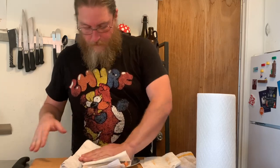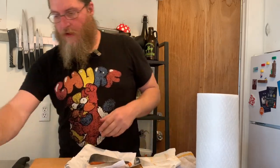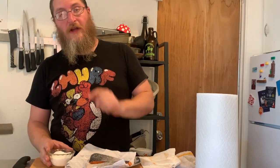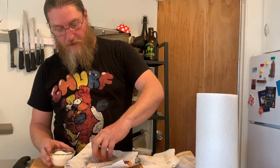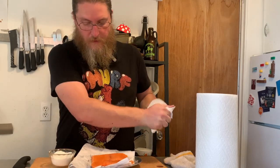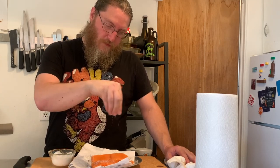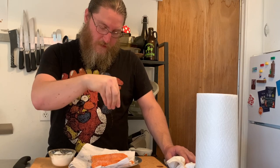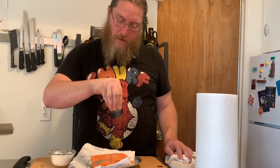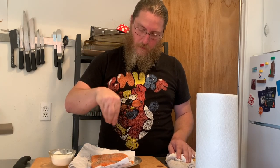We're going to pat it dry, then salt the skin side pretty liberally — but we're not going to pepper the skin side. Give it a little flip, and we don't need to go quite as hard on this side with the salt. On the flesh side we are going to pepper — a little heavier than we might usually, because we're trying to season the entire piece just from one side.